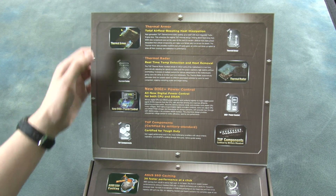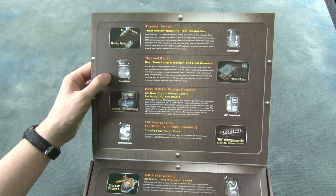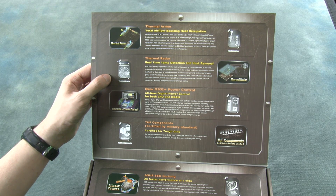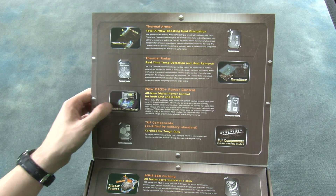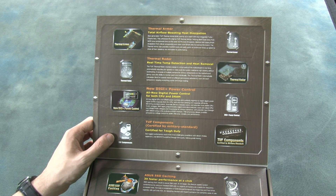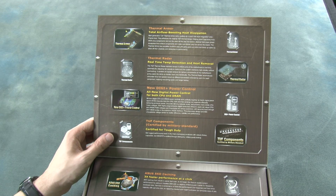Looking at some of the features, we have thermal armor. We have thermal radar, which will in real time do temperature detection and heat removal, varying the cooling with regard to the amount of heat being generated. We have a new Digi power control for controlling the power to both CPU and RAM. And we have TUF components, so all the components should be good and rugged to give you quite a few years of performance.